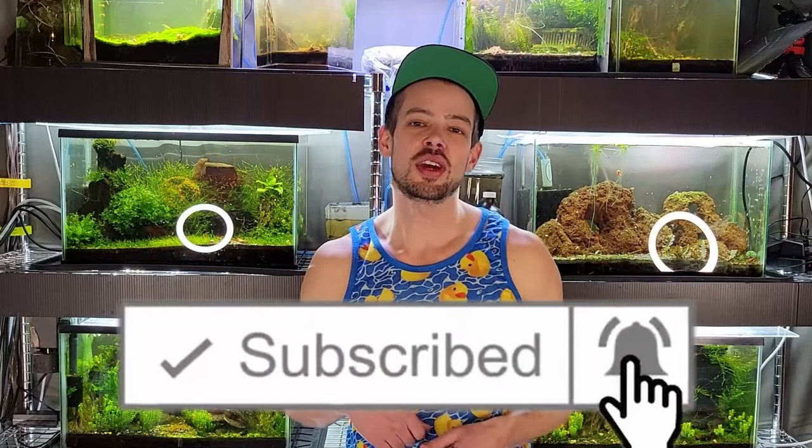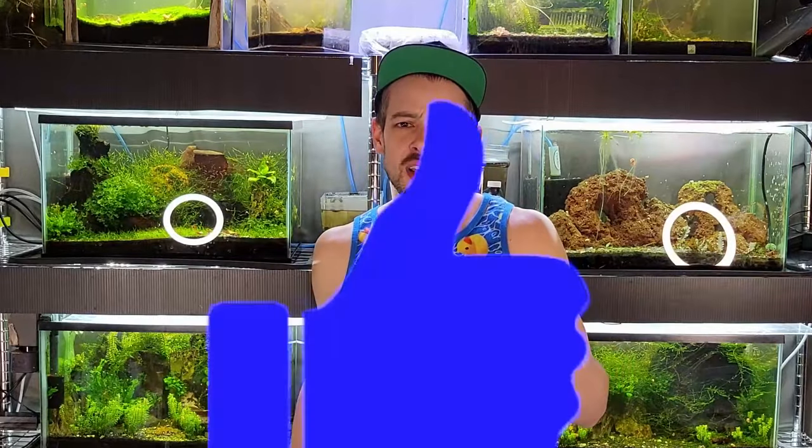That's all — thanks for watching! Make sure to subscribe if you're not already, hit the bell, and leave a comment below with what you think or any questions about H2O2. Hit the like button, but very gently — you don't want to break it for the next person.